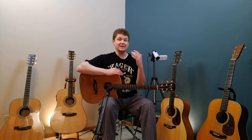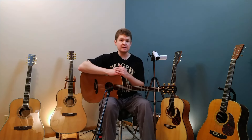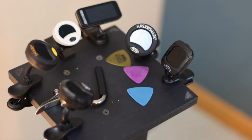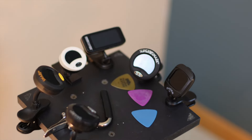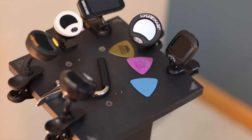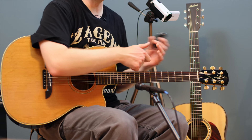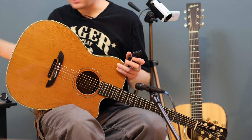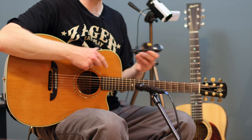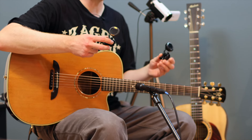I've often considered tuning by ear to be sort of a lost art. It's something that a lot of players can't even do anymore because of the dependence on electronic tuners. They're basically universal, and specifically the clip-on tuner. I have a variety of different clip-on tuners here — this is a Snark tuner. I have a couple different types and these are basically universal. Every guitar player has one of these.